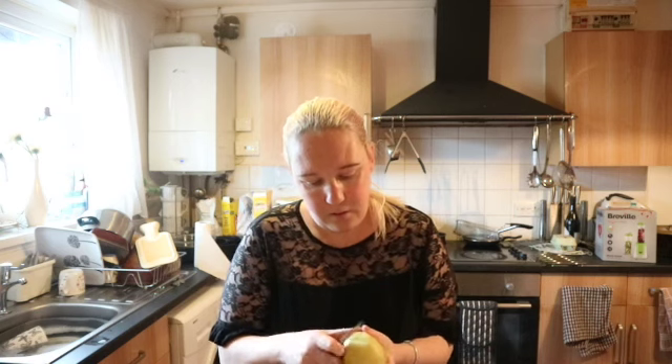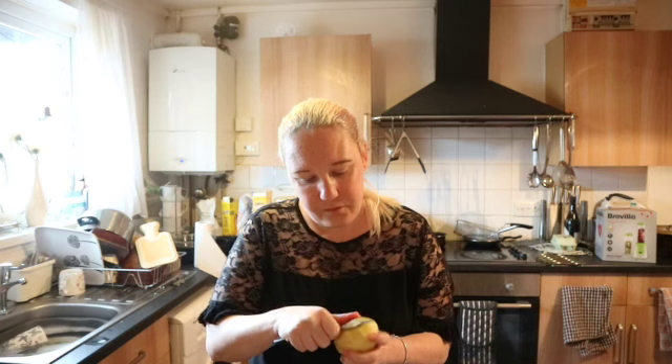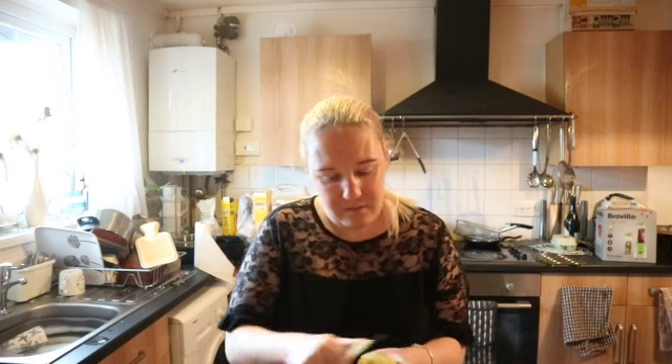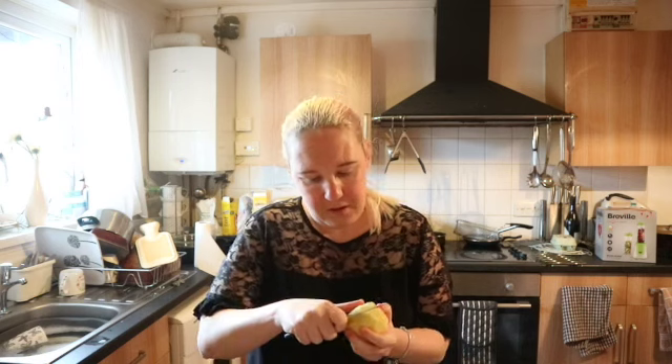Once you've peeled the potatoes, cut them into four and put them in the bowl with the cauliflower and green beans, then move on to the peas and carrots. It doesn't have to be specific stuff — if you want to make a vegetable soup with broccoli or whatever you can. This is just a typical recipe that I've done with my mum and nan.